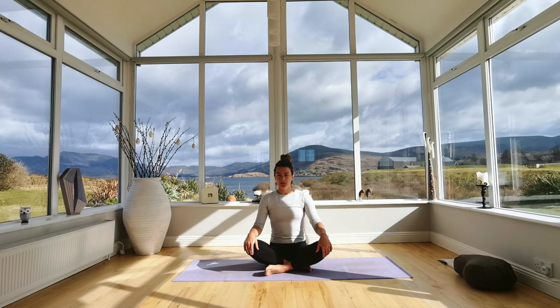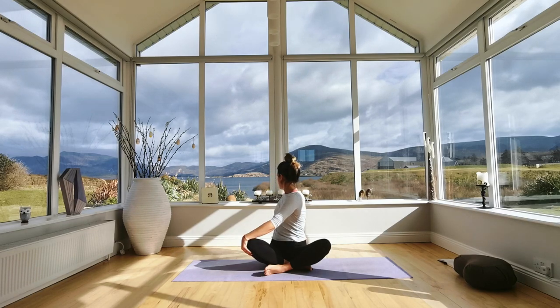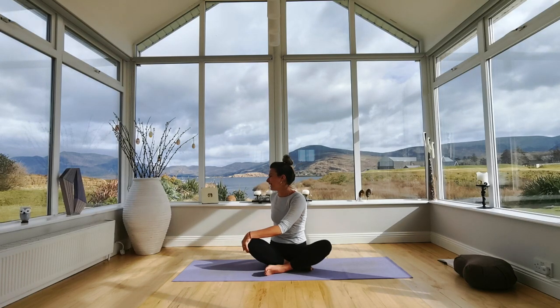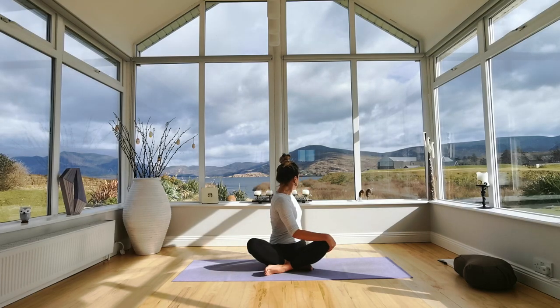Do a gentle twist to the right — take your right hand behind you and your left hand to your right knee, and slowly twist, looking back over your right shoulder. Take a deep breath, then come all the way back into the centre. Repeat on the opposite side, then all the way back into the centre.